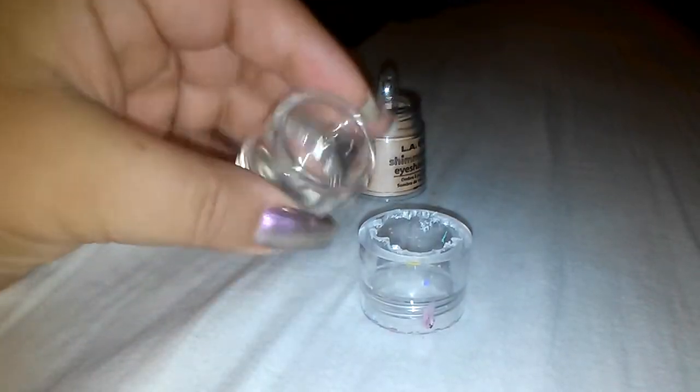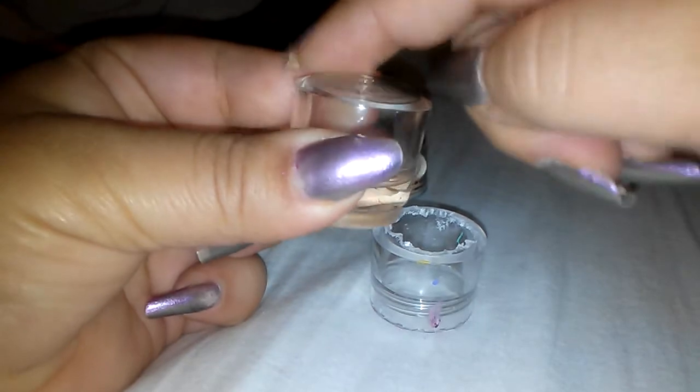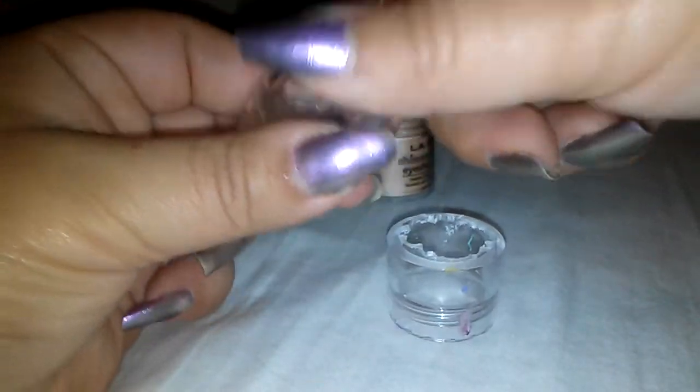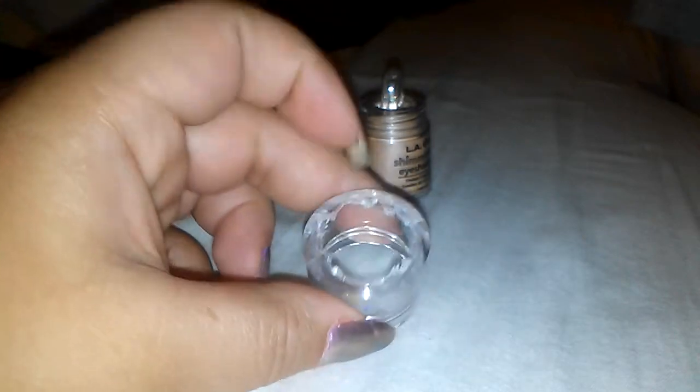You just gotta push because it's kind of like a dome, so you gotta push the drill hard so it doesn't slip off. Make sure when you're doing it, you're doing it outside on the grass or on cement so it doesn't make holes on your table or anything.